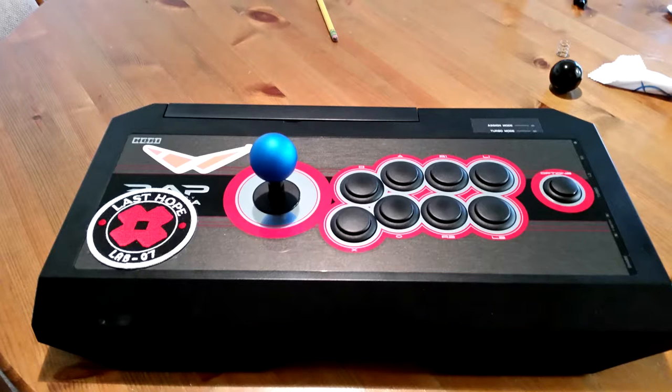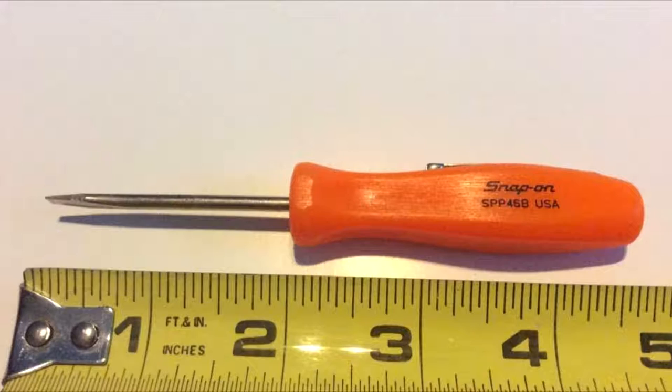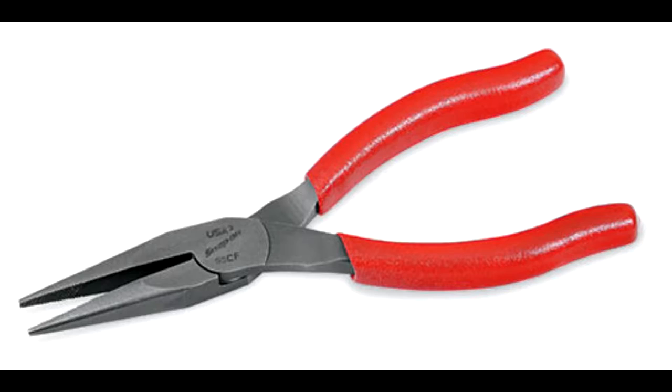My fight stick is the Hori Real Arcade Pro version 5. This mod takes between 20 and 30 minutes and only requires one Phillips head screwdriver, one flathead screwdriver, a pocket screwdriver, and a pair of needle nose pliers. I'm going to walk you through step by step.